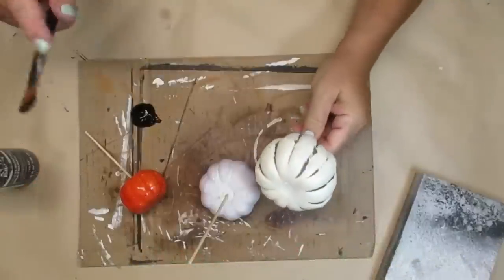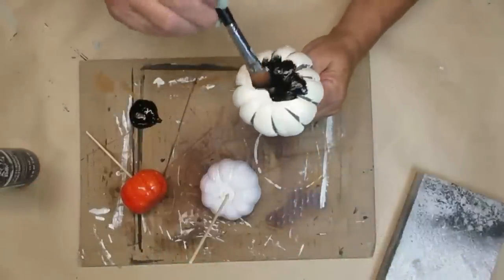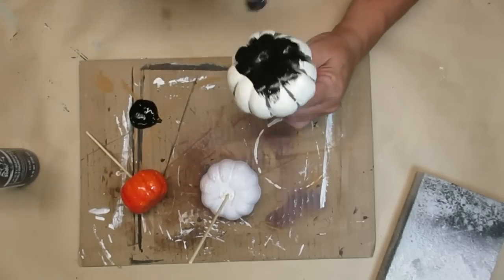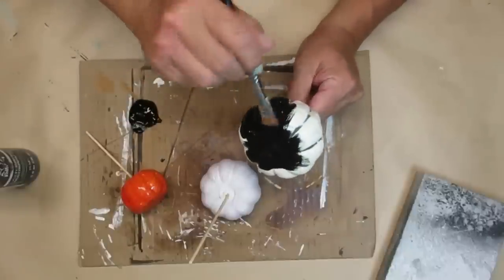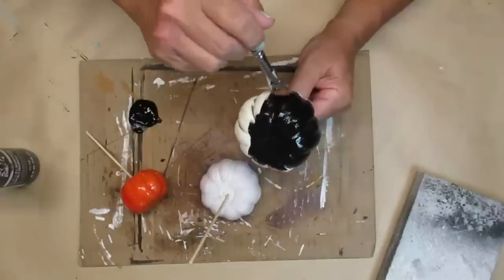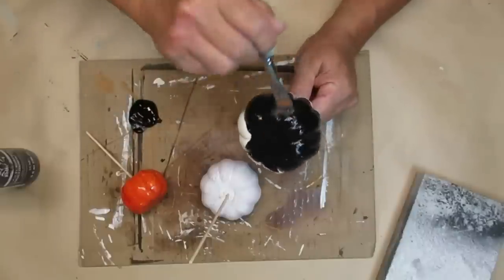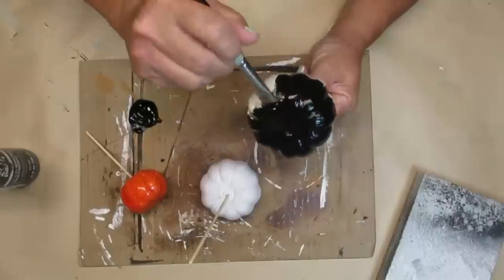I'm starting off this first project by painting three of these pumpkins black. The reason I'm doing that is the orange one will probably bleed through if I paint it white right off the bat, and I want all of them to have the same tone of white. I like to put my pumpkins on a skewer so I can easily hang onto it, and then when I'm done painting it needs to dry — I can just stick it in that piece of foam.